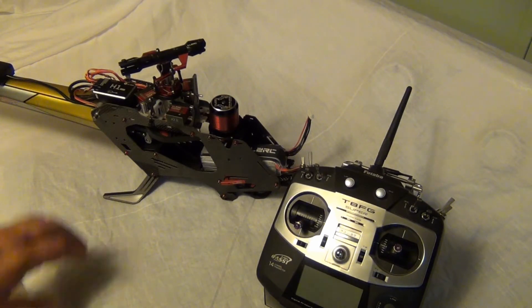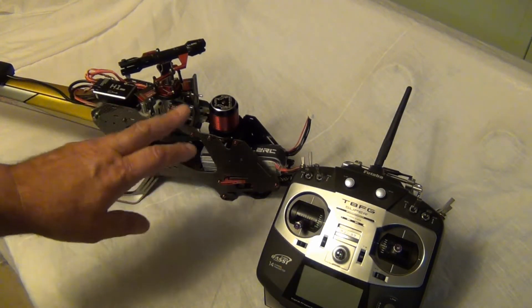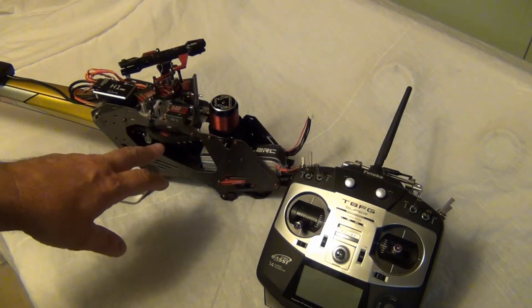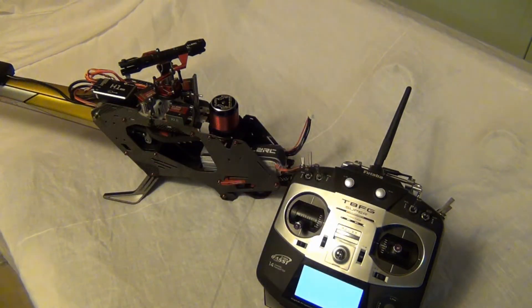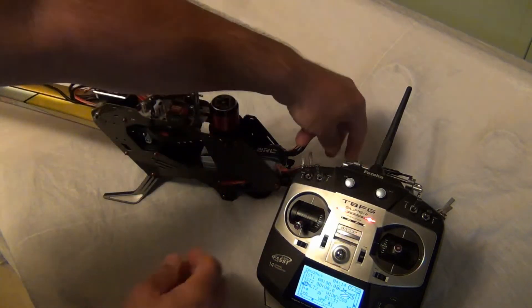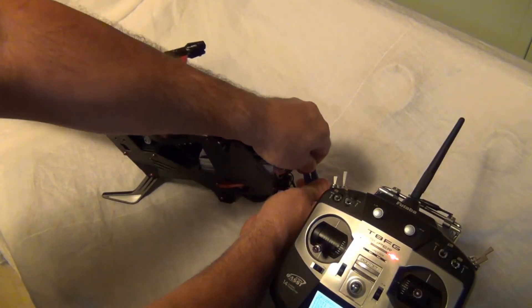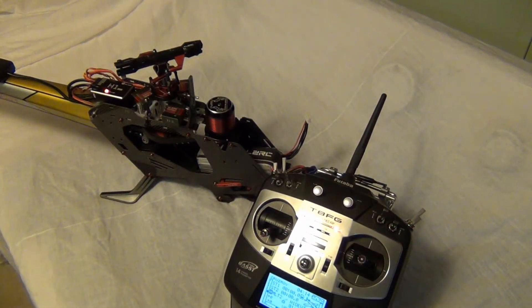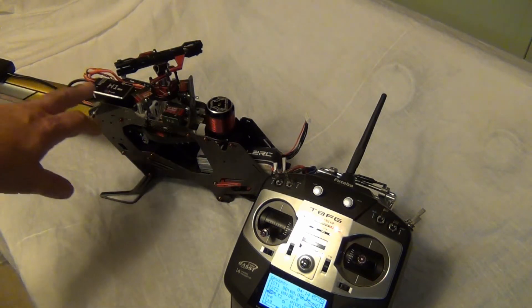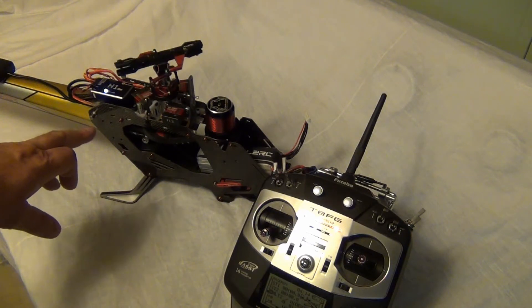Okay guys, this is CruiseRoy with the H1 flight controller and it's in my Devil 380. I just want to show you something - of course you know if you read the manual it's sometimes not specific. Let me plug in. When you plug in, I did set my ESC to 8.4 volts.